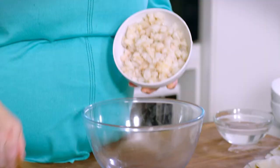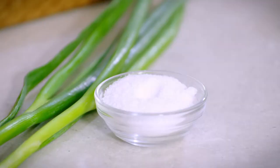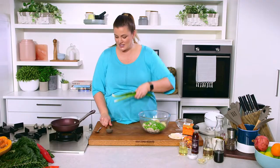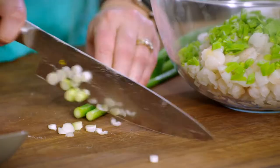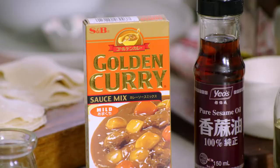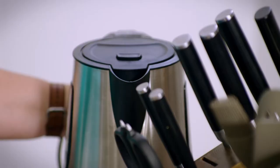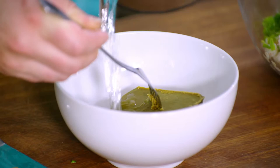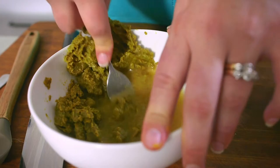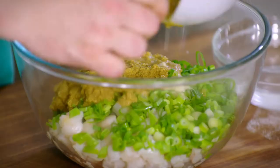Into our bowl we've got some diced prawn meat, some snow peas, some fresh ginger, a little bit of sweetener of your choice — I've got a stevia monk fruit combo here, but you could use sugar or leave it out entirely — and some spring onions, finely sliced. We've also got our golden curry sauce mix; we're going to use one whole packet, which for this amount of filling is ideal. I'm pouring recently boiled water over the curry paste to break it up into a nice little slurry, which is going to form the base of our sauce.